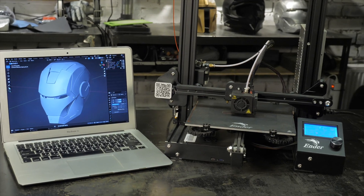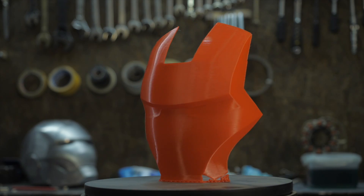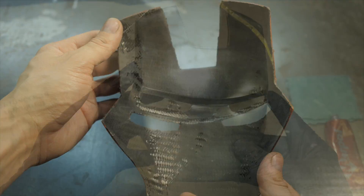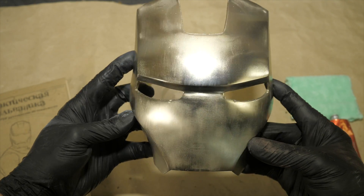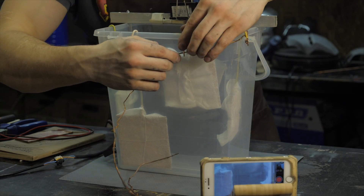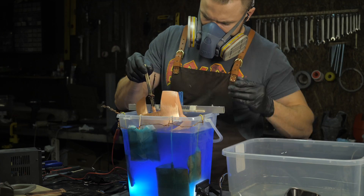In this series of videos you will see how to create light and strong body parts of complex shape, from a photograph or sketch to a finished metal-coated composite part. In this video we will analyze in detail how to prepare an electrolyte, prepare a galvanic bath, anode plates, and cover a pot with copper.